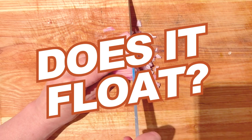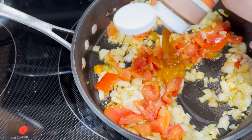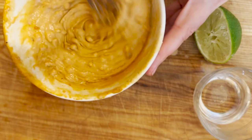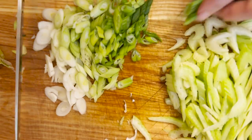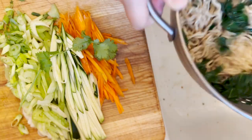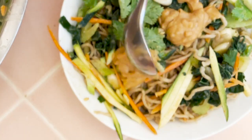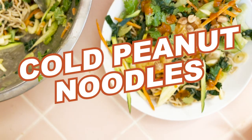Welcome back to another episode of Does It Float? — the series where I make recipes with Bobby's Boat Sauce and tell you whether or not they float. Today, we're not cooking from a recipe. Instead, we're gonna use our senses and taste buds to guide us while we make a perfect summer dish of cold peanut noodles.